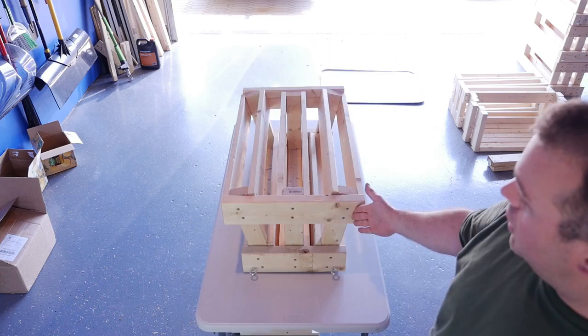Hey there YouTubers! Today we're going to be making a 30-shot fanned firework mortar rack, like this one. So if you're interested in knowing how I did it, stick around.